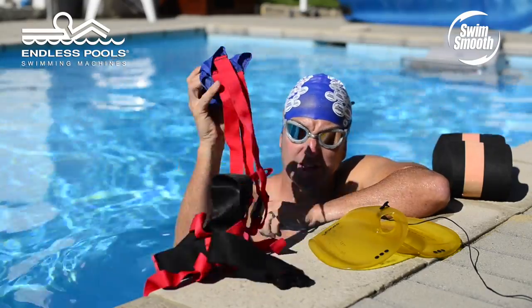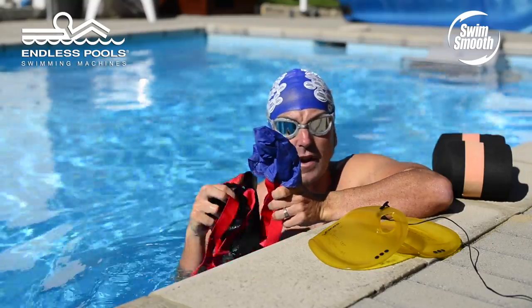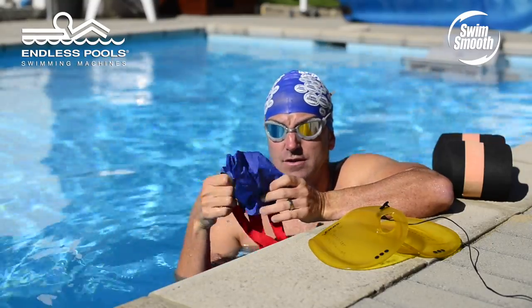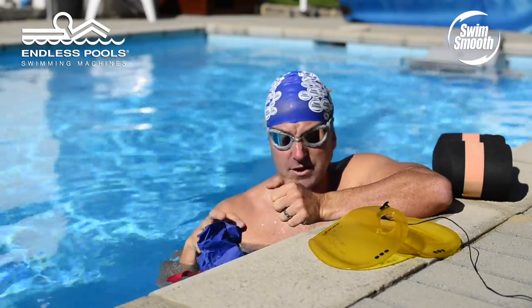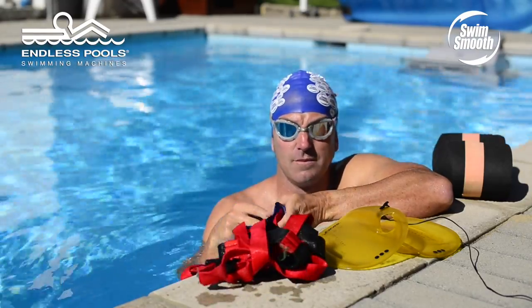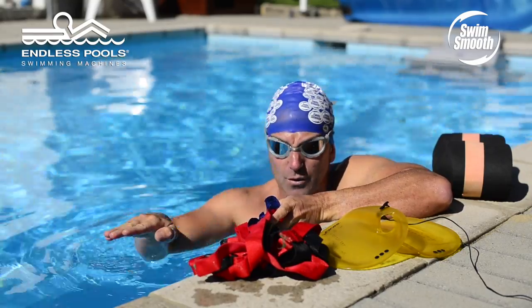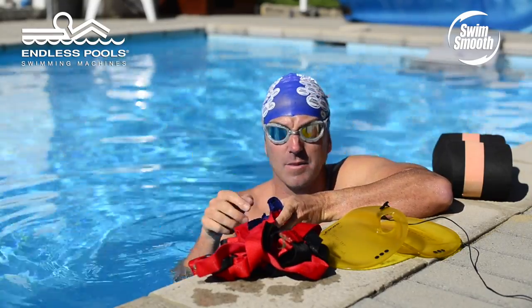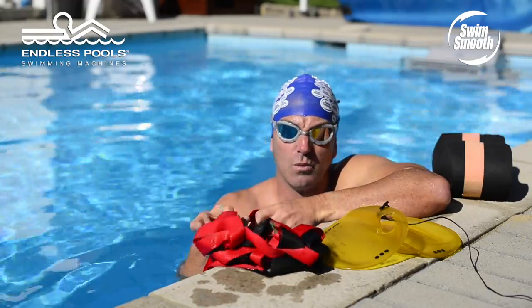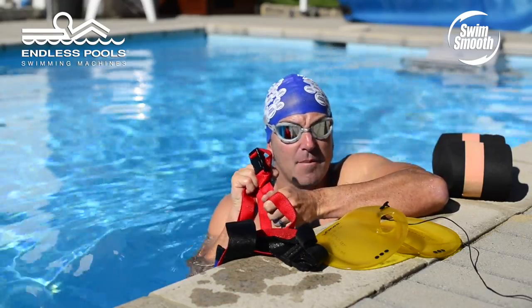This gadget I have here is what we call a parachute. It's very simple — it ties around your waist and drags out behind you, fills with water and slows you down. When using this in a standard swimming pool, swimmers who tend to over-glide — reaching forwards and stalling, gliding a little bit too long at the front end of the stroke — will feel the cable tension tugging them backwards.